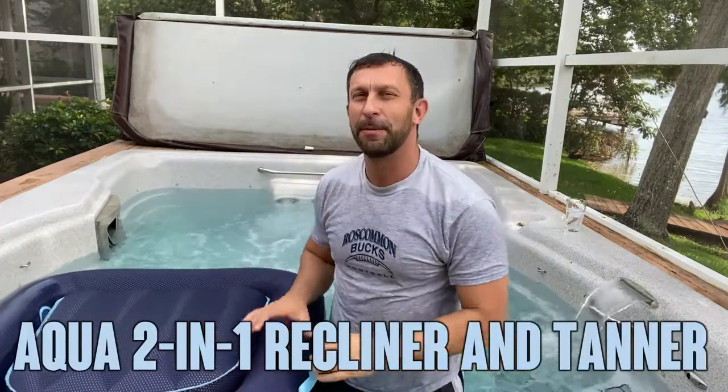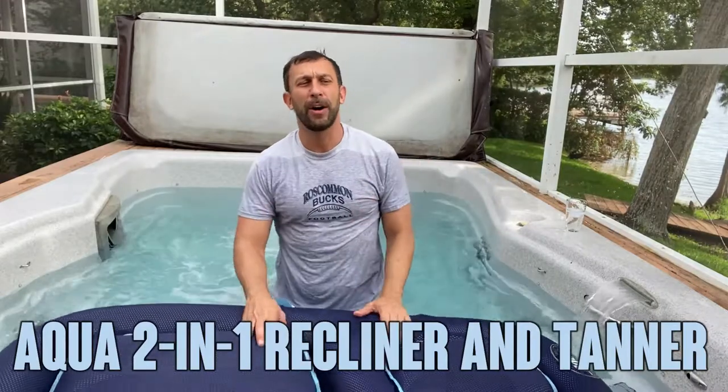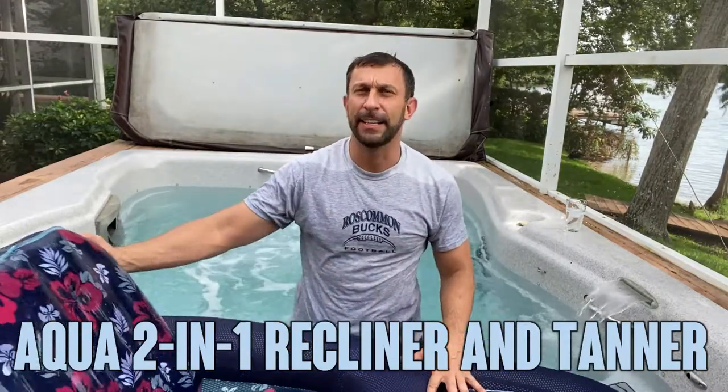Hey folks, Adam here from 911 Studios, and today we have this — it's a fantastic aqua recliner. It says 'relax in luxury.'